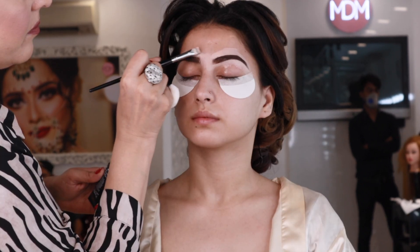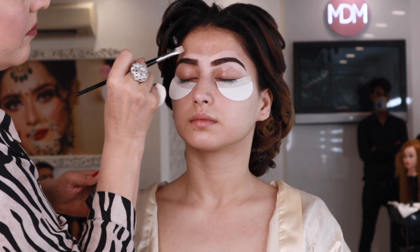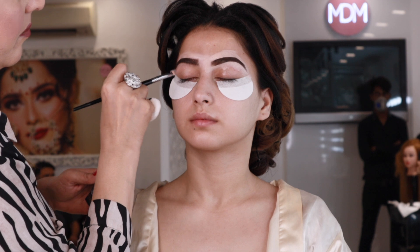Now we are going to use makeup shields. These are important because you can enhance your eye shape while doing makeup, and if any product is falling, you can save it.